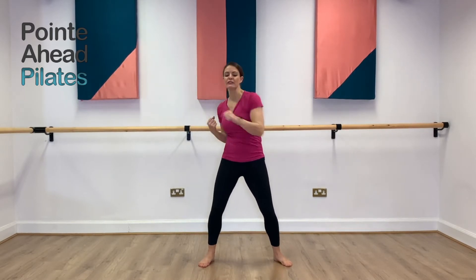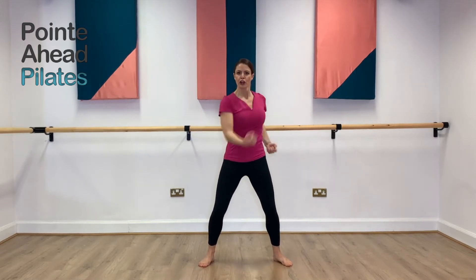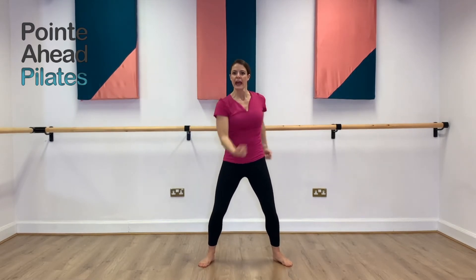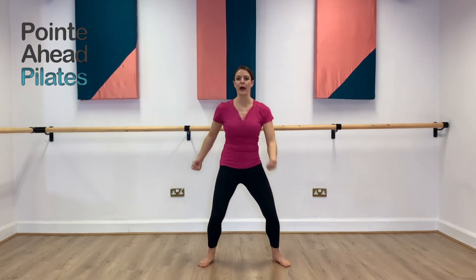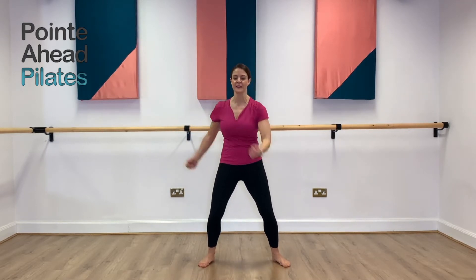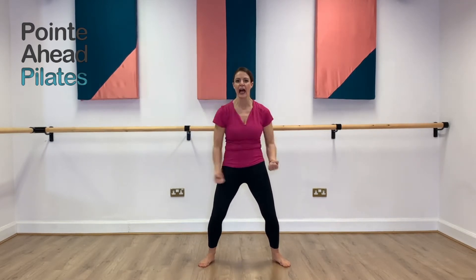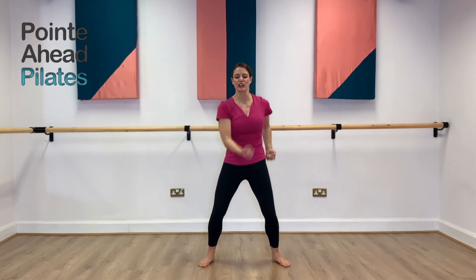Now we're going to go to an upper cut. Nice and supported. Imagine you're almost running down the road and you're punching your hand in front of you — you're going up, up, up. Good. Nice and soft in those knees. And you're just feeling that elbow going back and forward, back and forward.